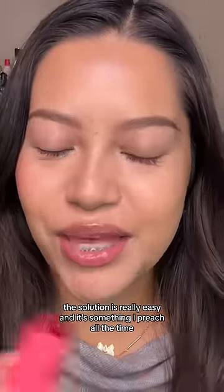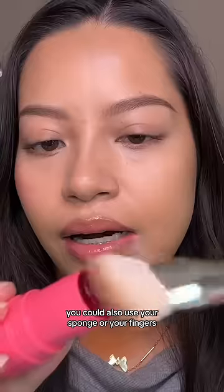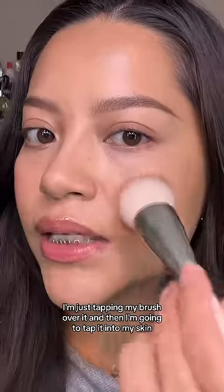The solution is really easy and it's something I preach all the time, which is to apply your products with a brush. You could also use your sponge or your fingers. I'm just tapping my brush over it and then tapping it into my skin.